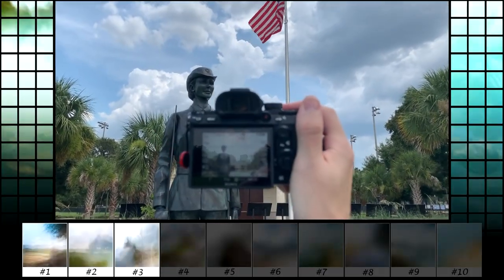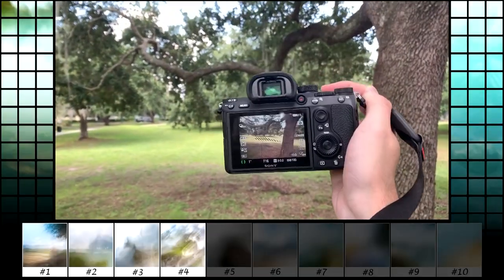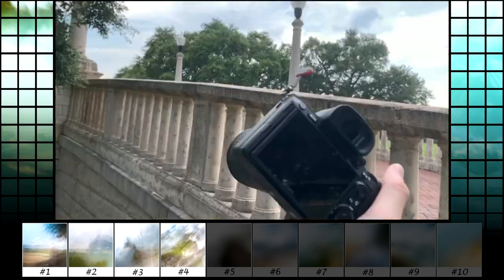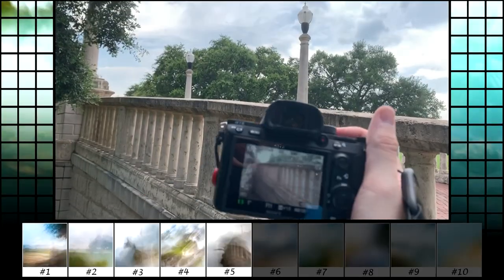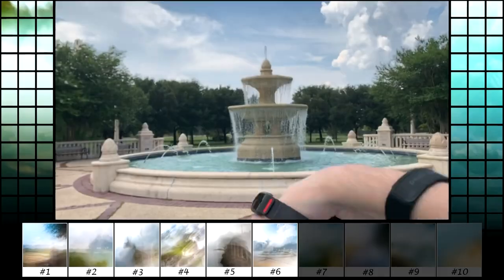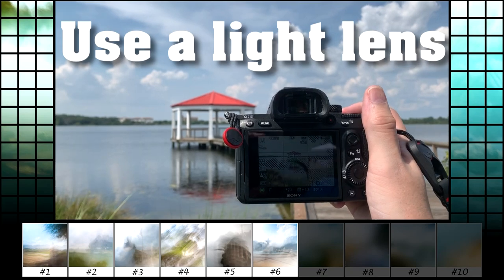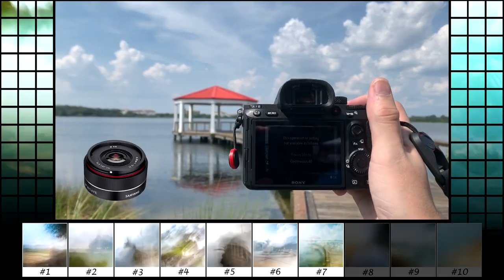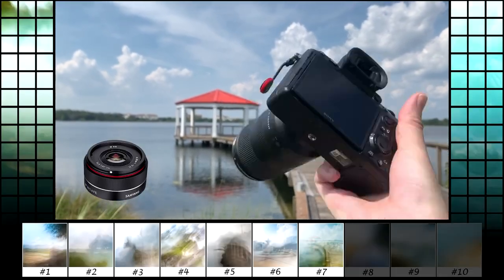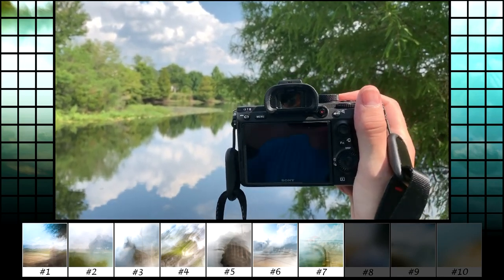I'm using my Tamron 28-70 and I found that the photographs turned out better the wider you are. Rarely could I get something to look right zoomed in at 70mm. Whipping this lens around made me nervous because it's somewhat long and you can feel the stress of it. I would recommend using a lighter lens. My goal is to buy the cheap lightweight Samyang 35mm 2.8 lens specifically for this style — that lens would be perfect to whip around.